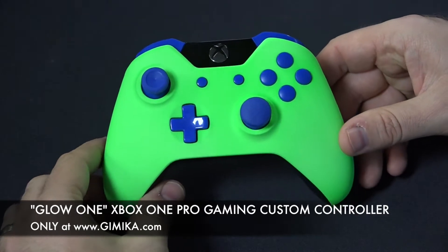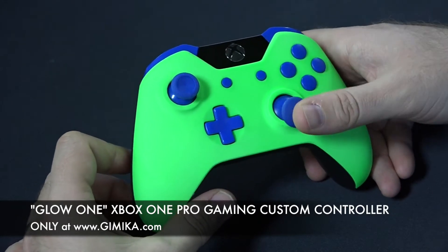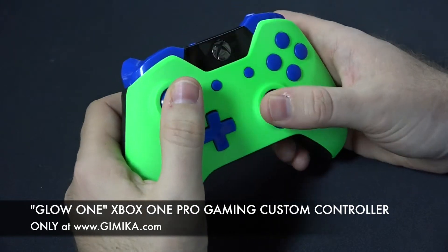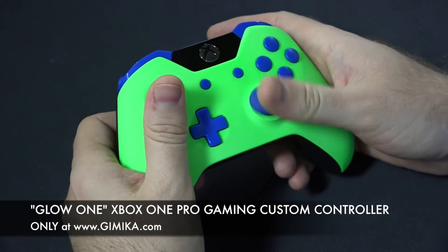He also chose the thumbstick option which is called the domed thumbstick. This is very favorable in pro gaming — it allows you to be a lot more precise and responsive when you're in tournament gaming or just navigating your character in gameplay.